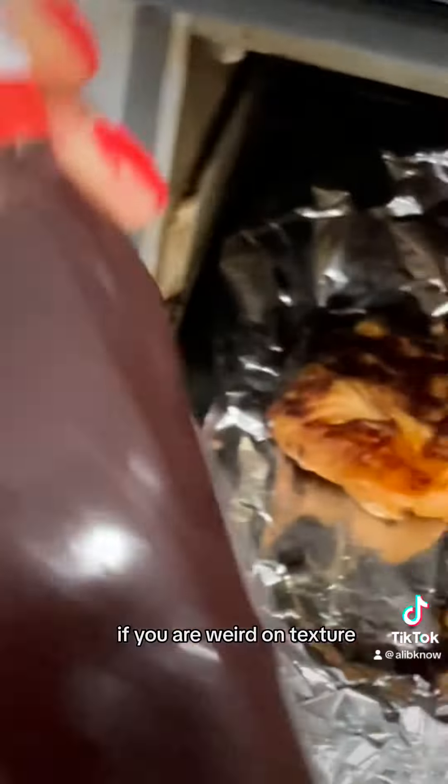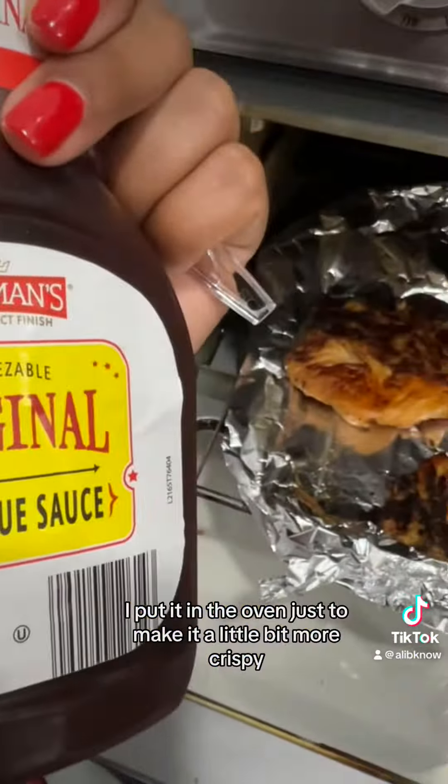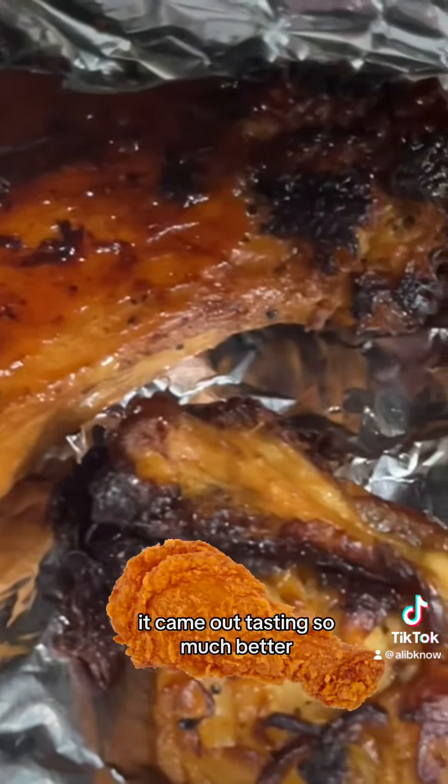If you are weird on texture you can always put it in the oven. I put it in the oven just to make it a little bit more crispy with some barbecue sauce. It came out tasting so much better.